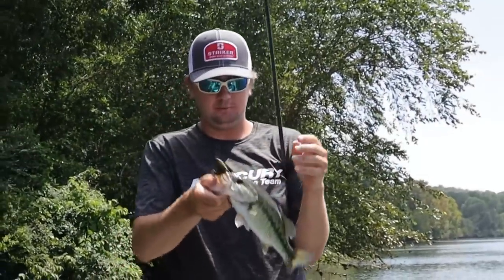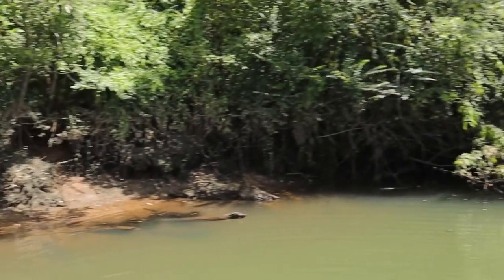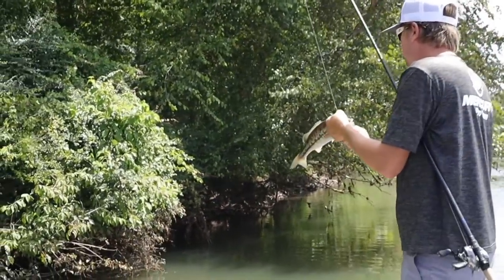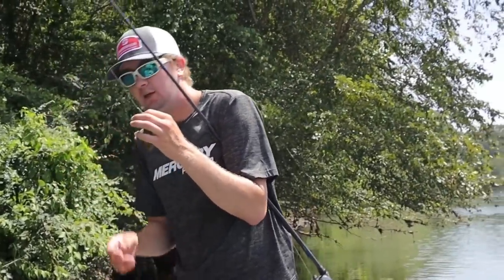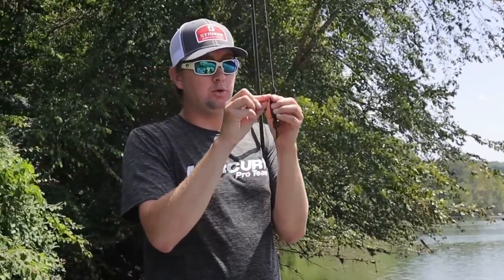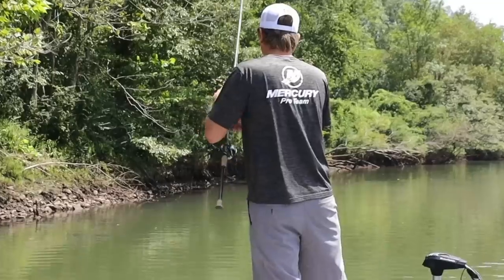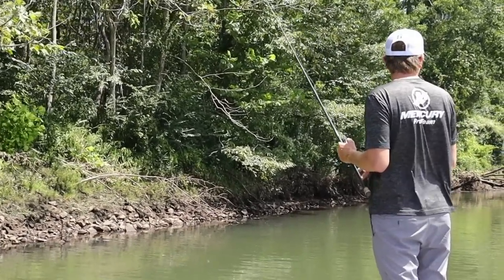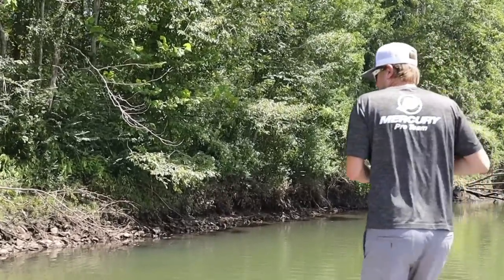Beautiful spotted bass — just a small one, but that's kind of how it is in this part of the country. Look at the bank around us: there's a lot of featureless water, and then you pull up here and there's just one bush in the water — obviously where a fish is going to be. A lot of times when you find a spot that looks that good, there'll be multiples under there, so you can sometimes catch two or three out of the same bush.